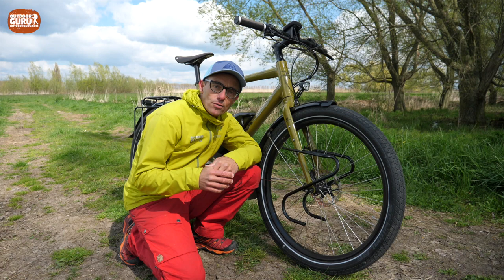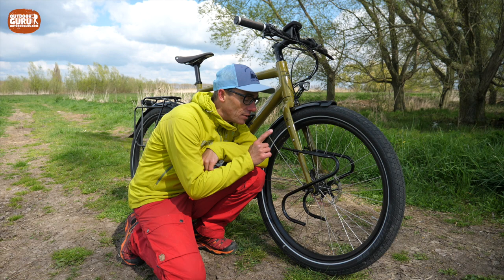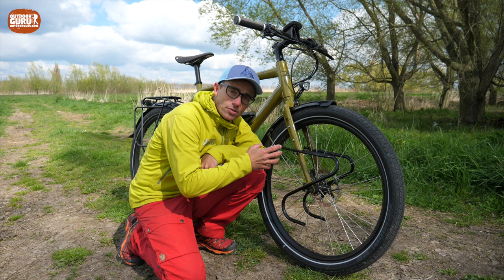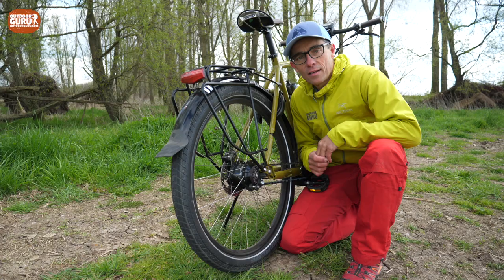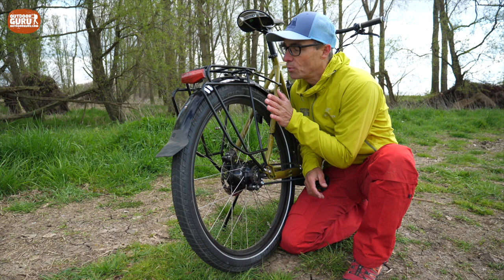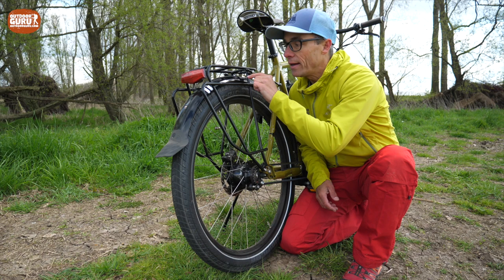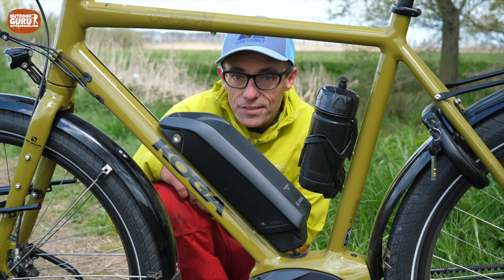Koga uses carriers from the German brand Tubus. In the front you'll find a Tubus Duo, which is a low rider — very good for panniers and I really like it because it keeps a low center of gravity right in the middle of the wheel. The front fork is made of aluminium with three attachment points for cargo, or extra bottle holders if you prefer. In the rear there is a Tubus Logo carrier — I like logo carriers because of the wide area that protects your back from the wheel, and you can mount it on the low or high bar. I always use the lower position to keep the center of gravity down, and the top surface is great for a tent, sleeping mattress, or the chair I always take with me.